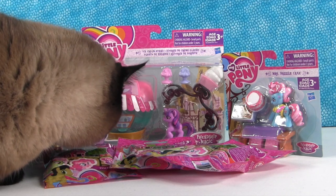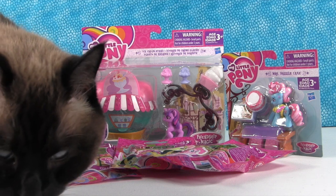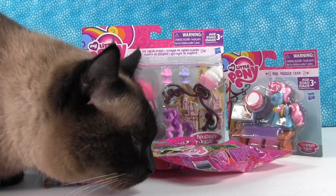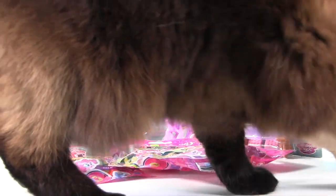Hey everybody, it's Paul and Shannon, and as you can see Simon is here with us today because Simon loves My Little Pony. Yes, he does — my little Simon, my little pony Simon. And he's off.